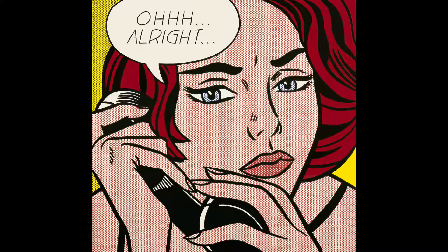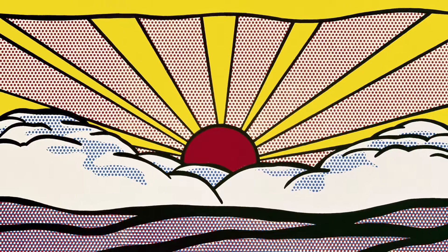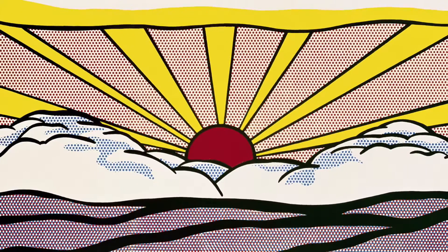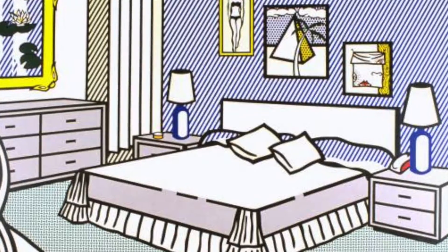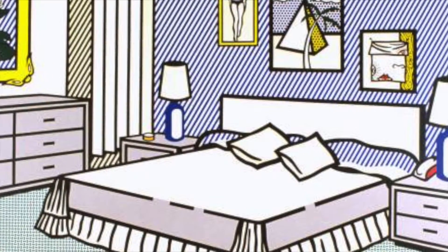I know that I'm going to use a speech bubble. You might want to use one too, or maybe a thought bubble. And here is an awesome sunset that I am definitely going to use. You can or not — it's up to you. And here's a cool interior, so if you want to think about interiors for yourself, you can do that as well.